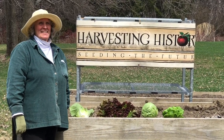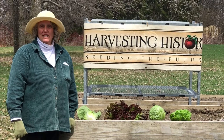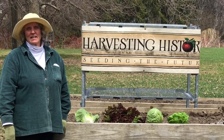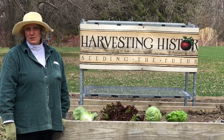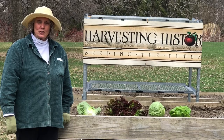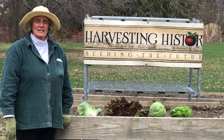Good morning! It is a beautiful early spring day up here in upstate New York. My name is Barb Molera and I'm part of the team at Harvesting History and Upstate New York Heirloom Horticultural Company. Today we're going to talk about planting lettuce, one of the very first crops that you plant in the spring.